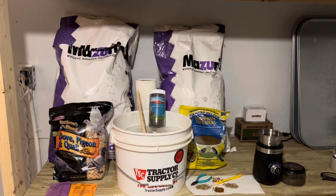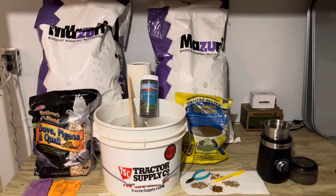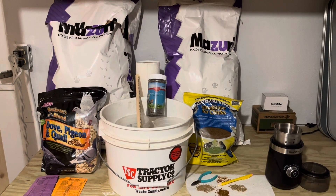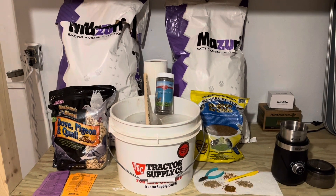Hi, this is Mike. Just wanted to do a quick little video. Had a lot of people asking about the different foods, feeds, treats, minerals, all that good stuff. So I thought I'd just do a real quick little video.